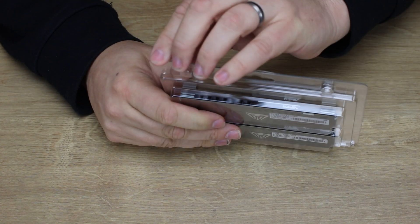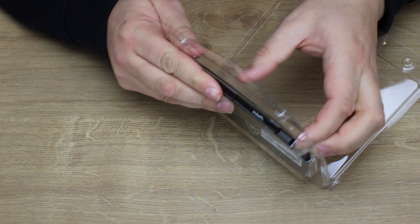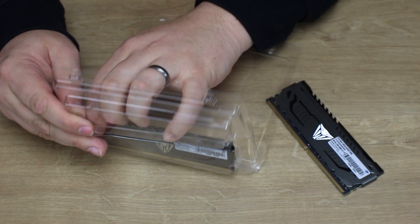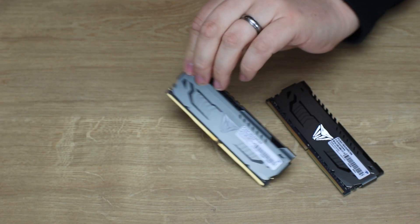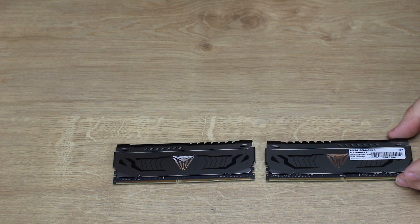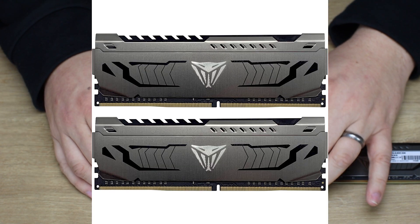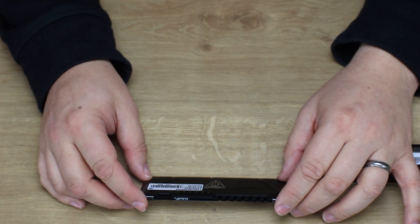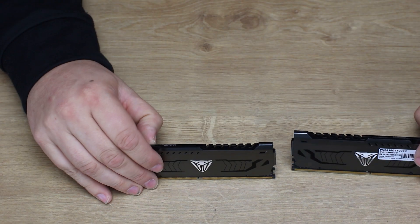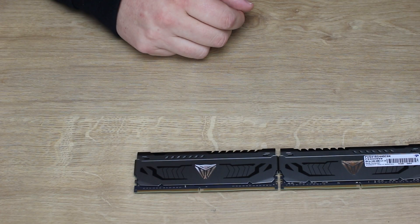It comes in a little plastic tray. There's one, there's two. On one side you've got your barcode and specifications so you know what it is. On the other side it's just plain — you've got your Viper head and some nice styling. There's no RGB or anything on these, they're just plain. They come in a steel effect — it looks pretty nice with that black and silver metallic finish. Obviously, if you match it up with the right motherboard it will look pretty nice.